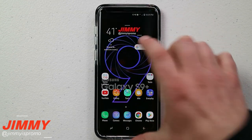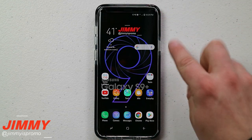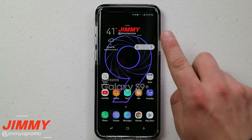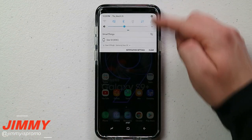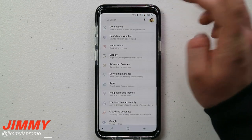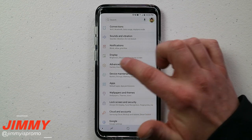Right now I'm trying to bring down the settings. Make sure that you do these two steps that are very important before you install any screen protector, unless you get the Whitestone Dome Glass because that one is 100% awesome with touch sensitivity. Pull down the notifications panel and go into settings, then head down to advanced features.